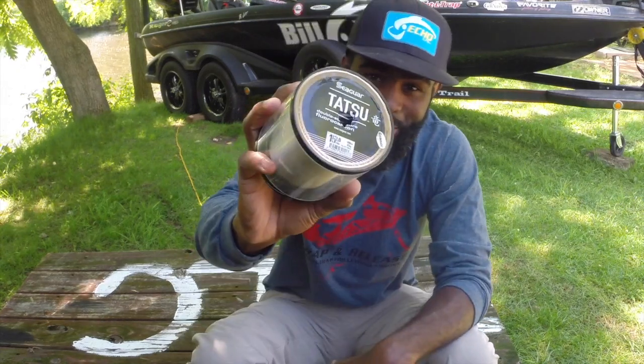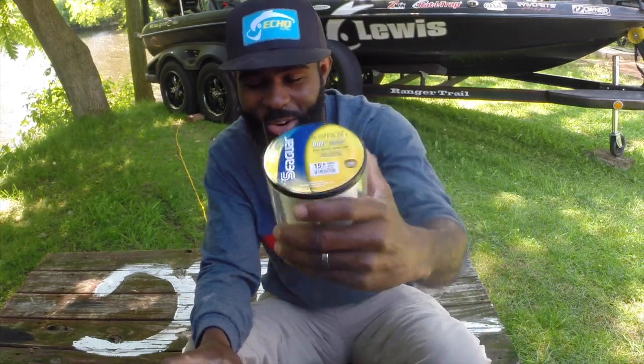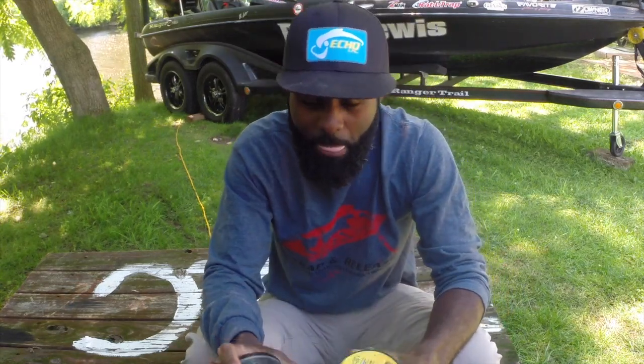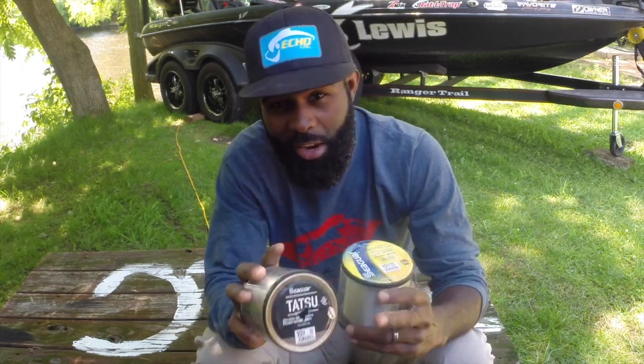I feel it's like a little bit more brute strength. Tatsu is your soft linen dress pants, and InvisX is your blue jeans when you need to go work and get dirty. That's the way I like to think about it when I'm looking at InvisX versus Tatsu. I hope that helps you know the difference between the two lines, and you're going to have a lot more enjoyable experience on the water.